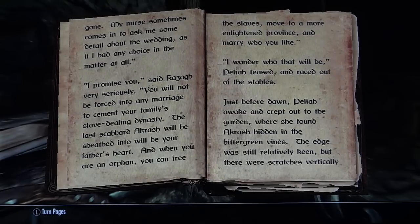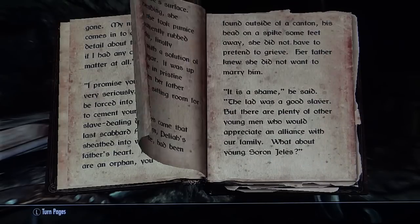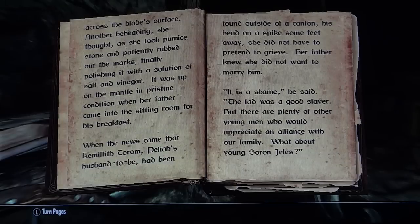Just before dawn, Delia awoke and crept out to the garden where she found Akrash hidden in the bitter green vines. The edge was still relatively keen, but there were scratches vertically across the blade's surface. Another beheading, she thought, as she took a pumice stone and patiently rubbed out the marks, finally polishing it with a solution of salt and vinegar. It was up on the mantle in pristine condition when her father came into the sitting room for his breakfast. When the news came that Kemalith Torum, Delia's husband-to-be, had been found outside of a canton, his head on a spike some feet away, she did not have to pretend to grieve. Her father knew she did not want to marry him. 'It is a shame,' he said. 'The lad was a good slaver, but there are plenty of other young men who would appreciate an alliance with our family. What about young Soren Jealous?'